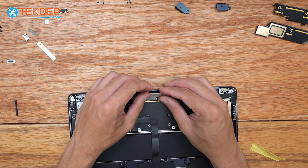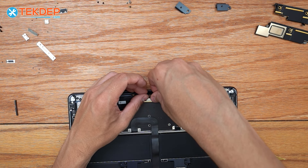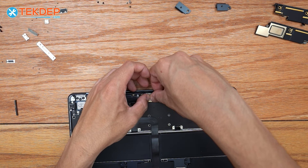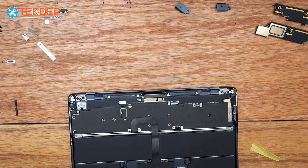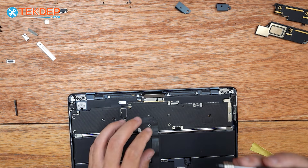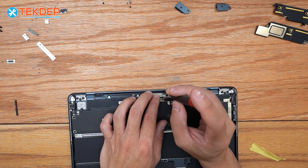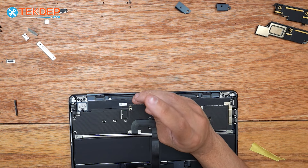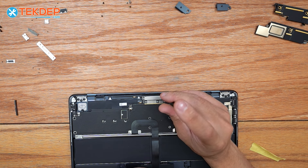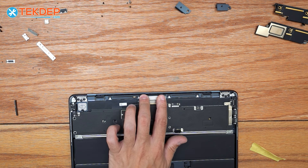Next we're going to go ahead and plug in our LCD display connections and secure these to the top case with the T3 screws that go on either side.